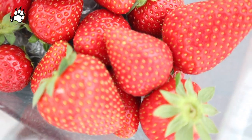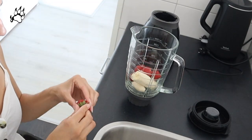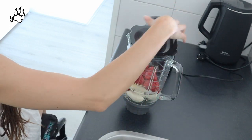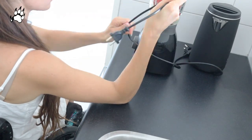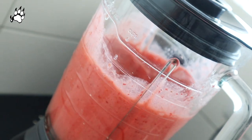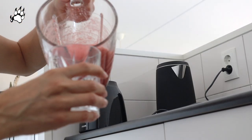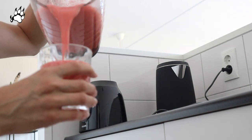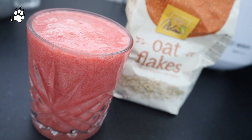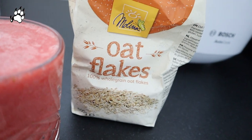I started the day with a fresh banana strawberry smoothie. It's great like this, but you can also replace the water with almond milk or put some oats in it.